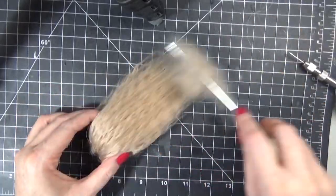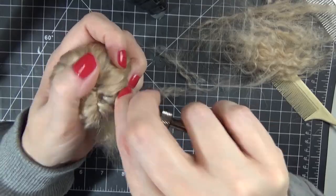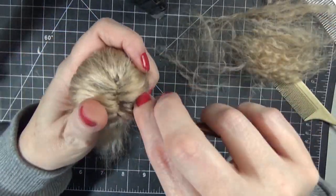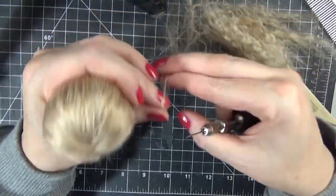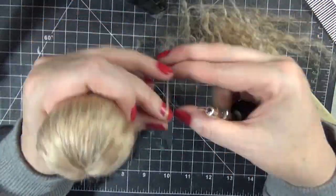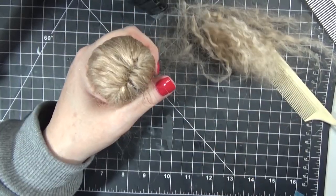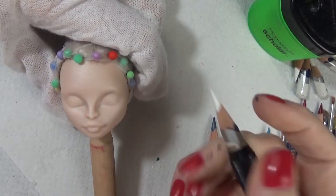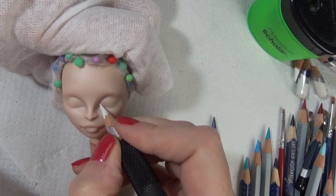Starting off, I rooted her with some soft alpaca yarn in sort of a golden color for the blonde hair, and I combed out the excess. After I've rooted her, I just pull her hair up with some plastic and pins to hold it in place while I do the face-up.